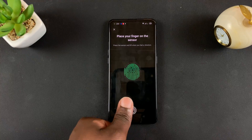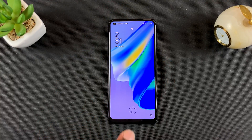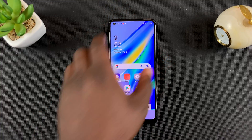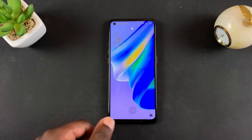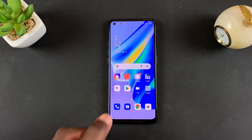And that's basically how to set up the fingerprint on your Oppo A95. Thanks for watching — you can leave your comments and questions down below, don't forget to share and subscribe for more tips. Until the next one, my name is Chris and I'll talk to you guys soon.